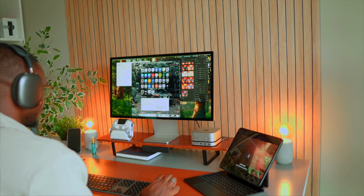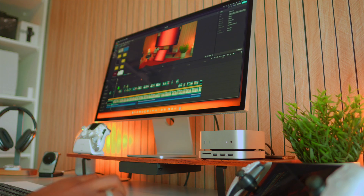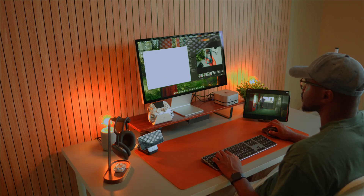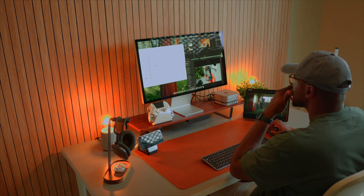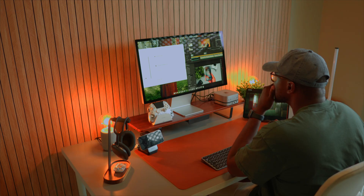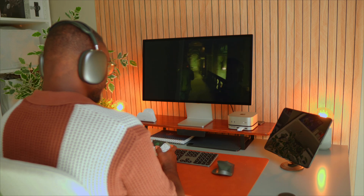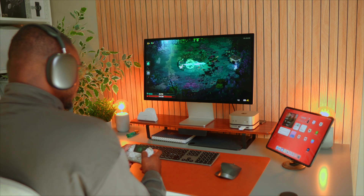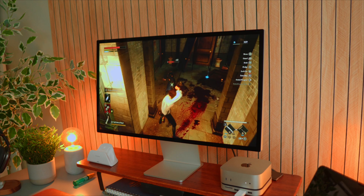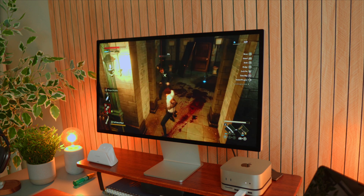I'm not here to throw specs at you, but what you will notice is how fast everything just feels on the M4 Mac Mini. Apps open instantly, CapCut renders feel effortless. And if you're like me, juggling a YouTube channel or something creative while doing some productive work and general browsing, this Mac Mini is more than enough for you. As a bonus, you can actually finally play some games on this thing without any issues. I've been playing Hades 2 and Lies of P lately, and they've both run perfectly.